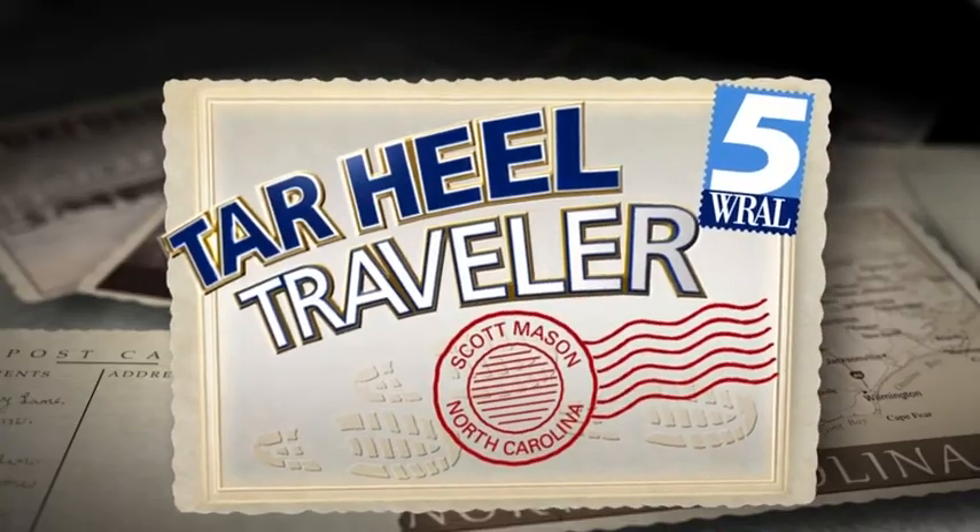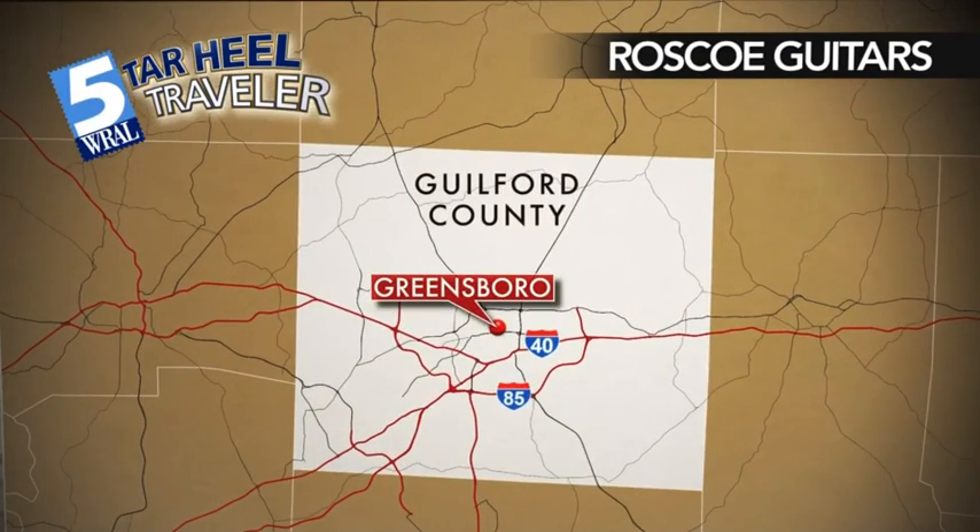Some people dedicate their lives to just one profession, one that strikes just the right chord. Tonight we find our Tar Heel Traveler in Greensboro — Scott Mason visiting Roscoe Guitars.